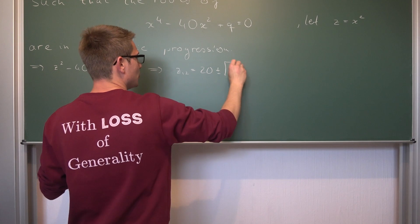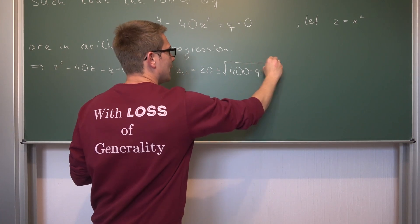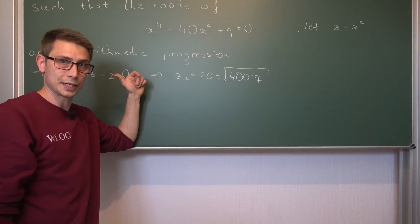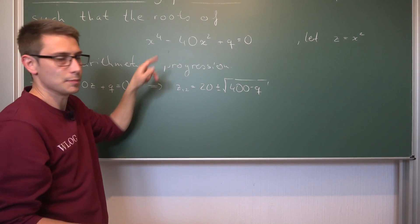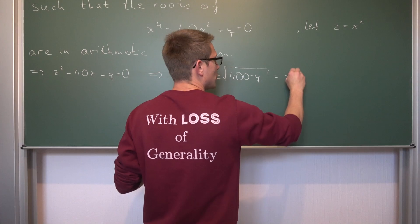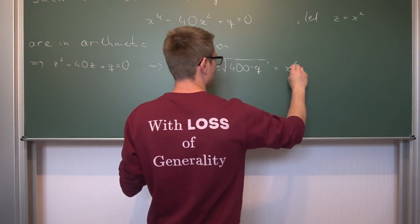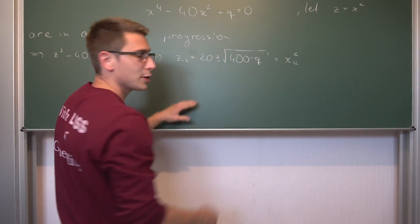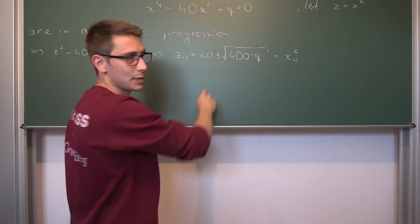The two solutions for z are 20 plus or minus the square root of 400 minus q. Those are two solutions for the quadratic, but we still know that z equals x squared. A quartic gives us four real roots in the best case. We get two branches for x for every branch of z, so we can solve this by taking the square root on both sides, giving us four possible solutions by taking the positive or negative square root.